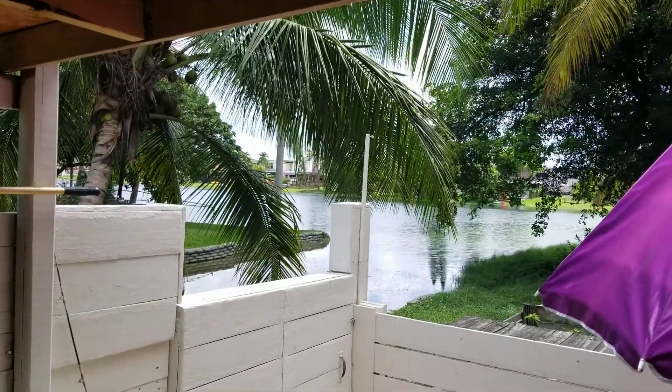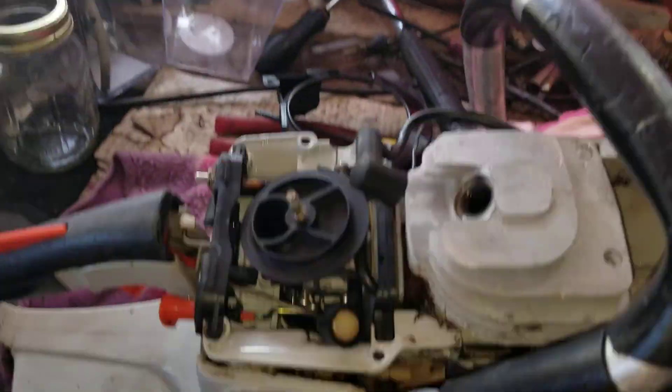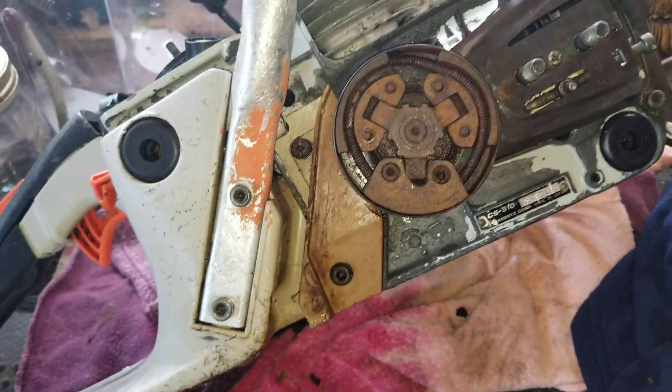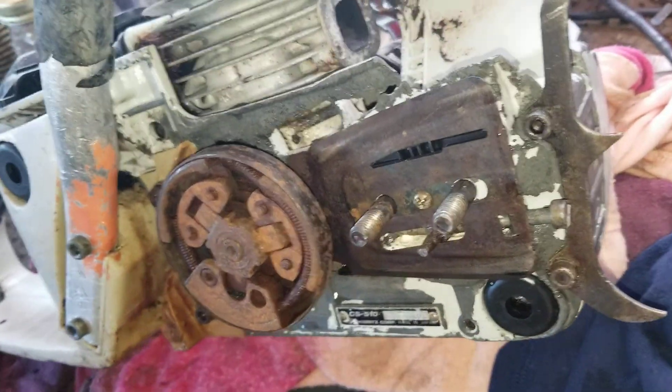Hello guys, how you doing? Beautiful day down here in Jalilia, Florida. I make this video for my eBay store — I'm not trying to teach you anything, I'm not trying to fix anything. This is something that I sell in my store. You can find it if you go to the top right, it will take you to my store.